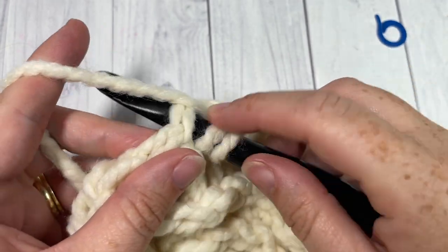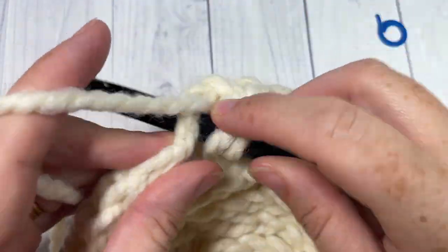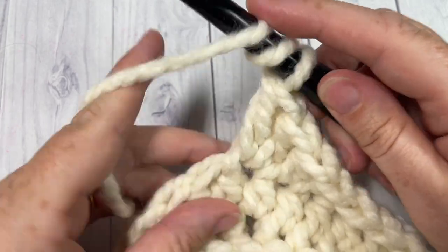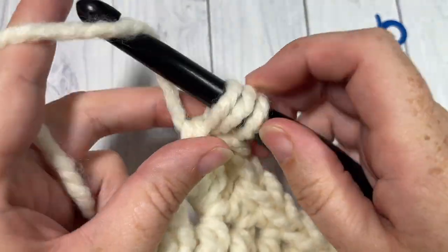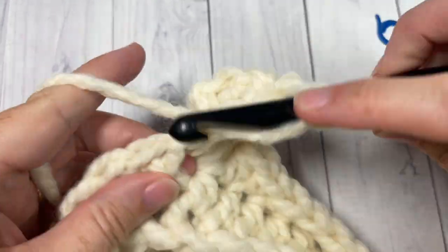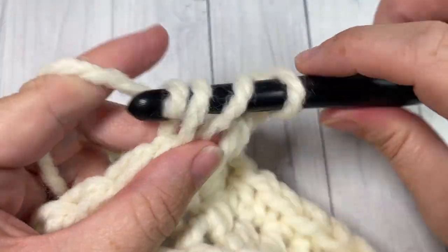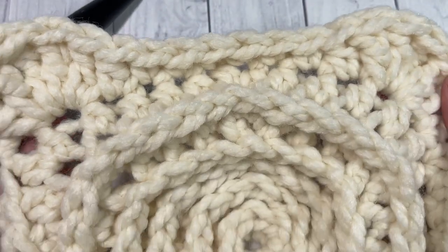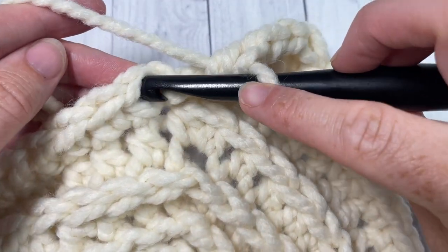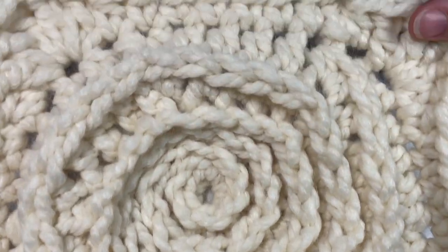One half double crochet into the next stitch. Into the next stitch, which becomes your corner, work two double crochets, one triple stitch, and two more double crochet stitches all into that same stitch. Half double crochet into the next stitch and repeat all the way around. When you come all the way around at the end of round seven, join with a slip stitch into that first stitch.